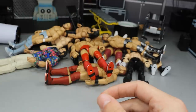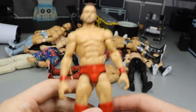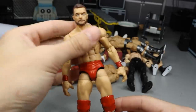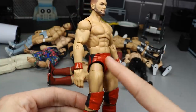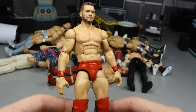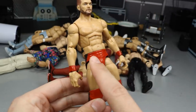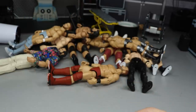Next up we have the Survivor Series 2017 Finn Bálor — this is freaking nice. I love the red color. We got the bright red, the black designs on there, really nice color. It's pretty much like his Elimination Chamber attire but in bright red instead of blue, and it's absolutely beautiful. The only thing left to do is the BC logo on the front.